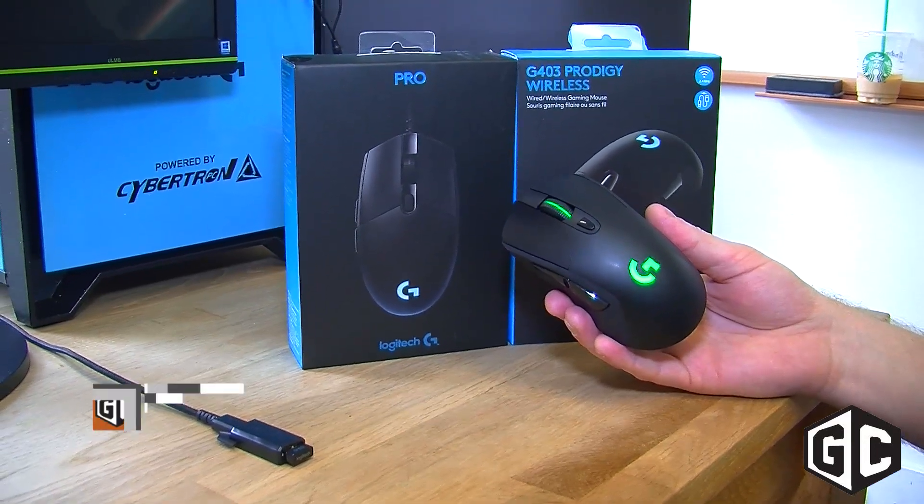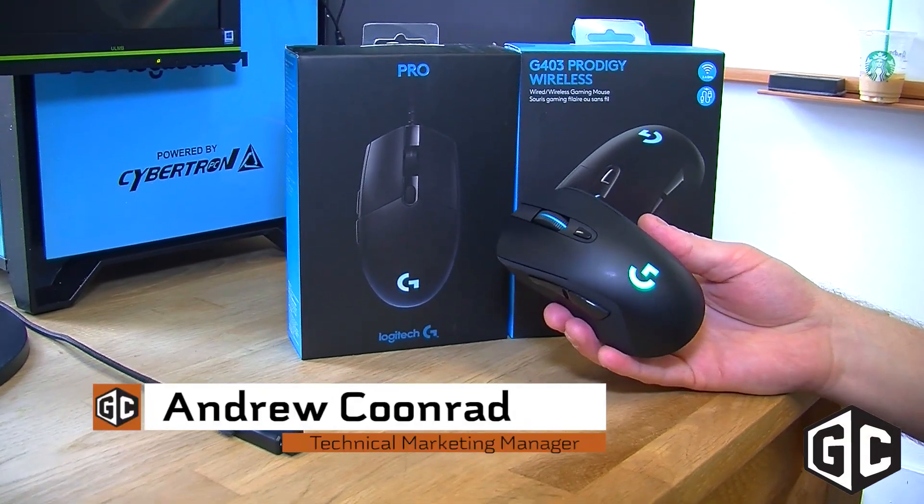Hi, I'm Andrew Coonrad from Logitech G. I'm the Technical Marketing Manager and today we're talking about the Prodigy series.